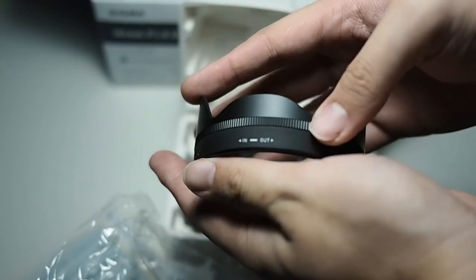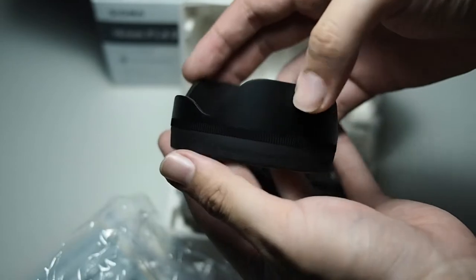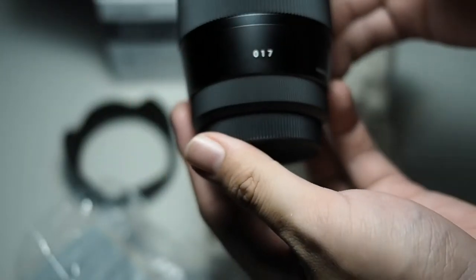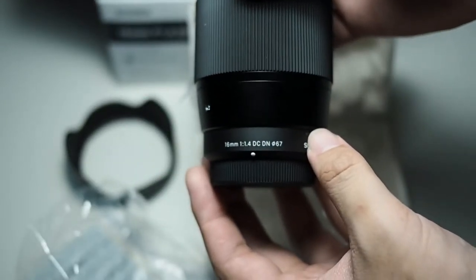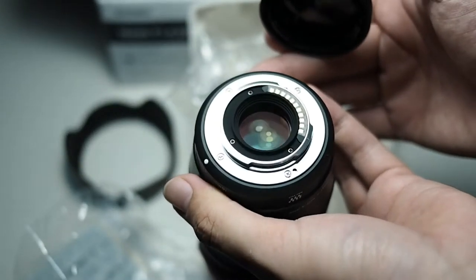First you get is the lens hood itself. The lens hood is made of plastic, considering the price, which I will talk about later. Then the lens itself — the build is really good I would say, even though it's not completely metal like the Panasonic Leica 12mm, but it's not a deal breaker at all.